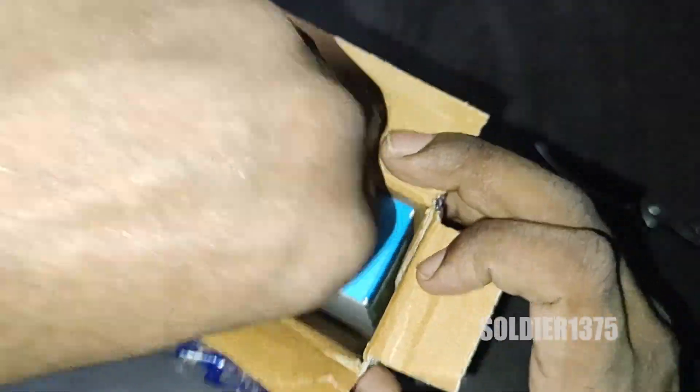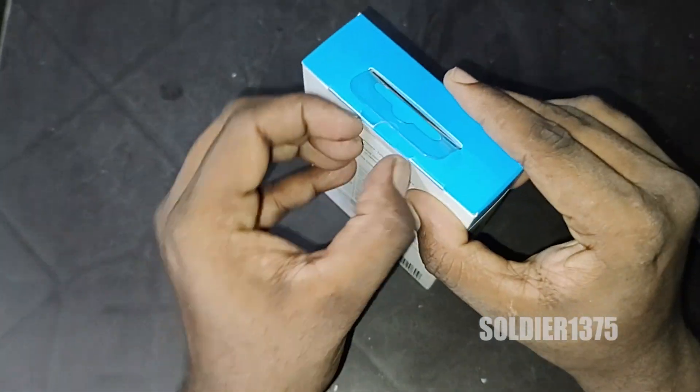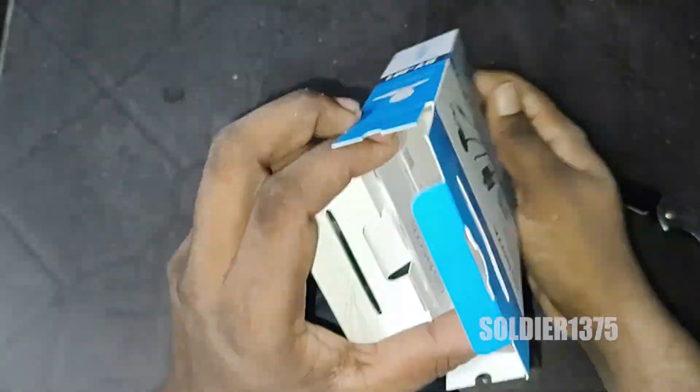The price of this product will be Rs. 762. The brand will be Boya, model will be BY-M1. It is a wired mic, color will be black but it is also available in white color. Cable length will be around 6 meters long. We can use this product in our mobile phone as well as in cameras.